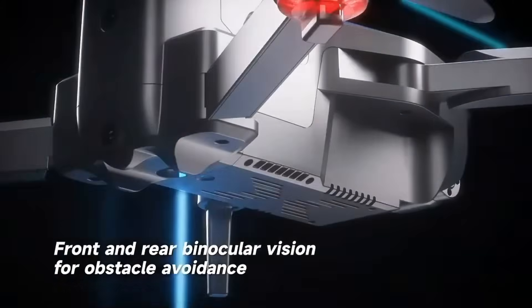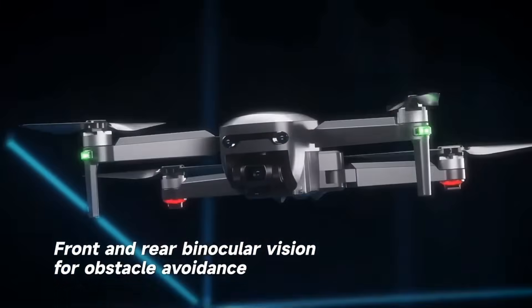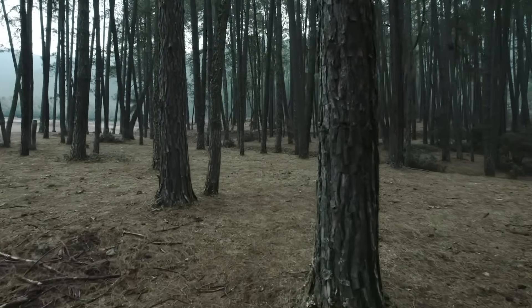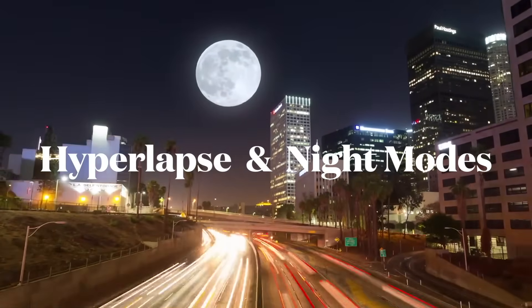We'll get into the instruction video in just a moment, but since this product was just launched we have some quick important info that you're going to want to hear first. Congrats on your purchase of the Limitless 5 drone, the latest addition to our esteemed line of X-Pro Limitless drones.